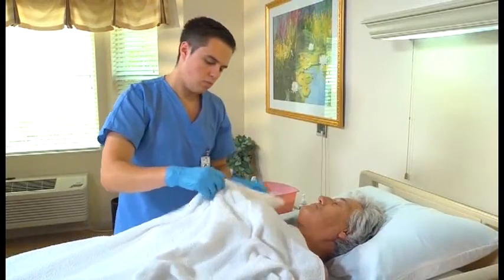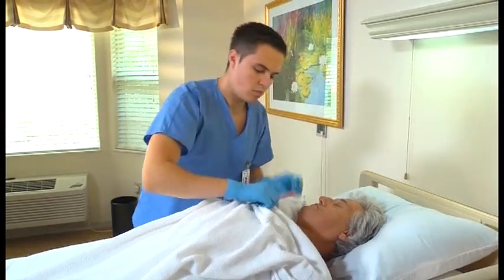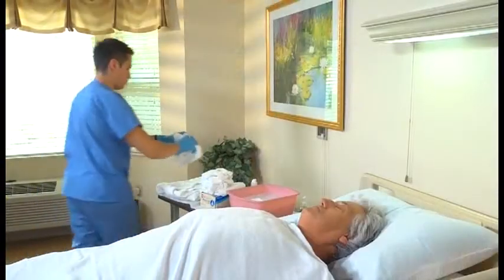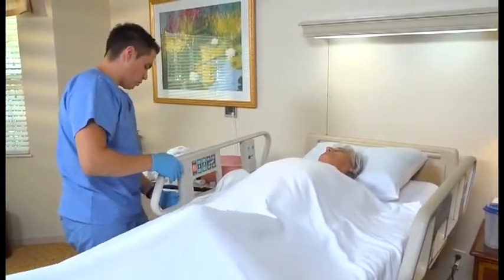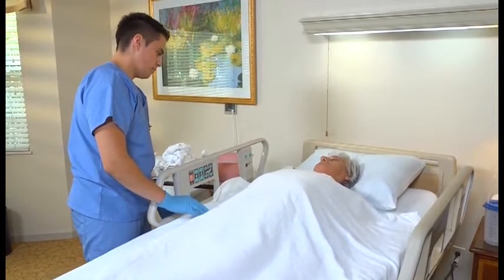Pull the bath blanket up to the person's shoulders, covering both of his arms. Remove the towel. If the water is soapy or cool, change it, again measuring the temperature as shown earlier. Before leaving the bedside, raise the bed rail near you, if used. Be sure to lower it when you return.